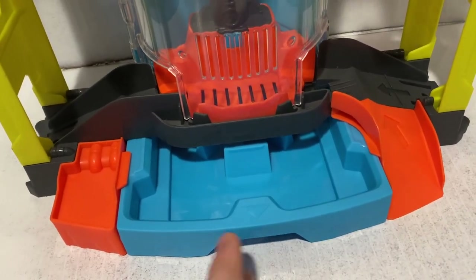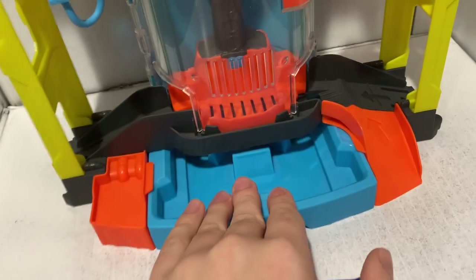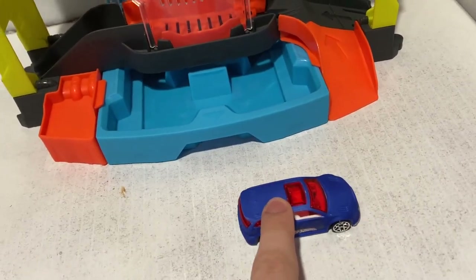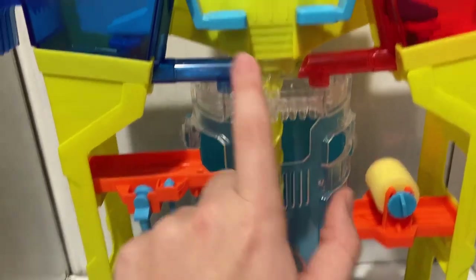So here's how it works. We'll do the play set demo — I'll show you how it works. We'll look at the car, both versions of the car. And then I'm going to show you how the water function works, because that's actually how it works.